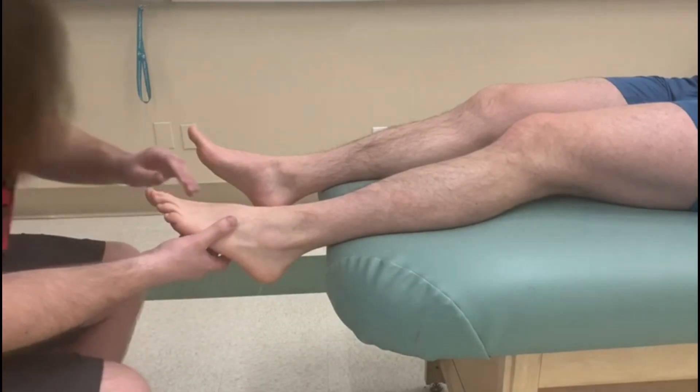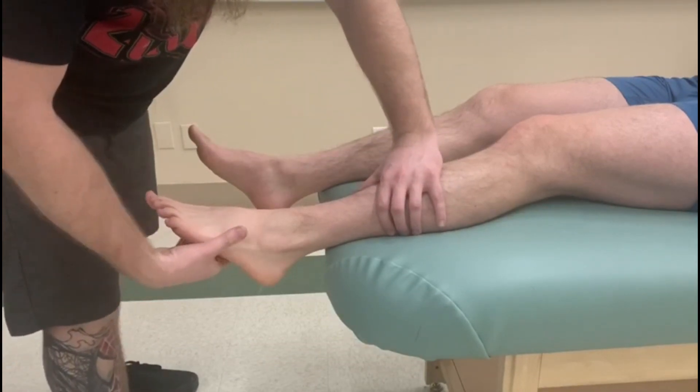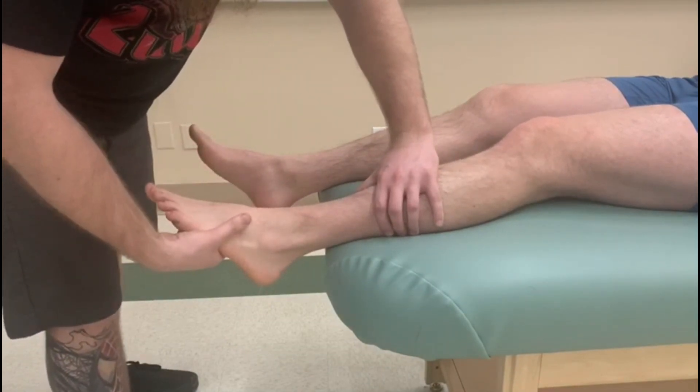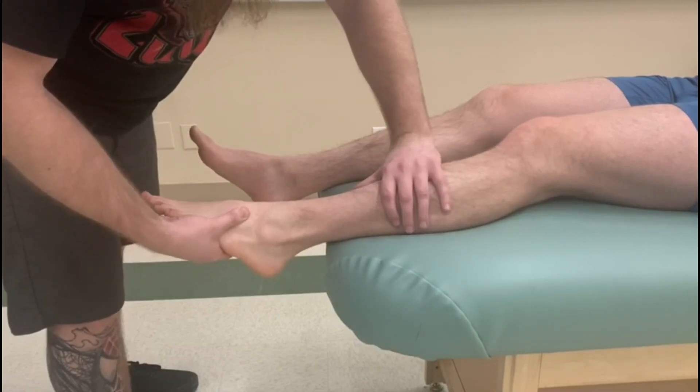I'm going to change my stance a little bit here from a seated position. I'm going to bring the foot up into position and then try to dorsiflex and invert as he pushes down. I don't want to compress the muscle, so just be aware of that — and whenever you're ready, don't let me move you.